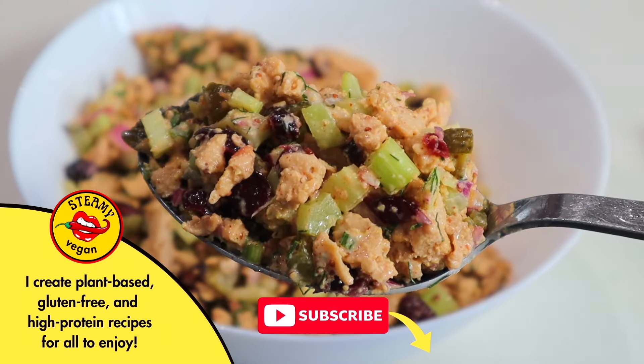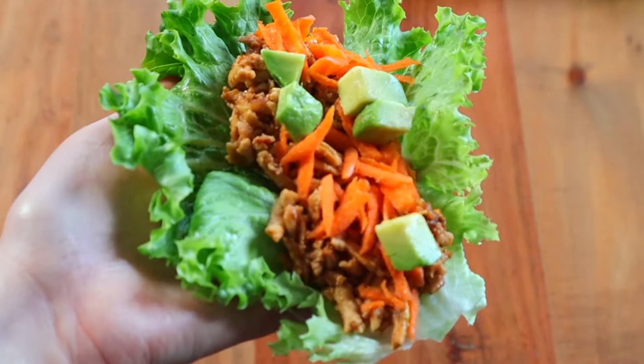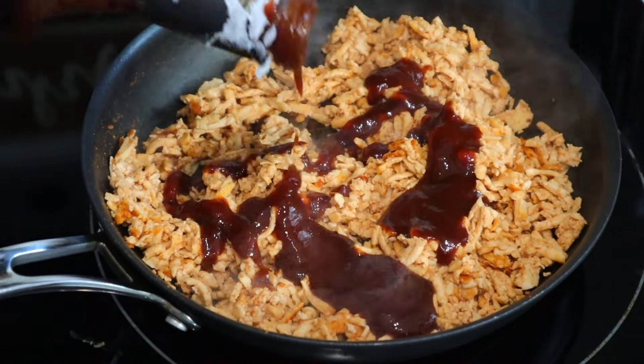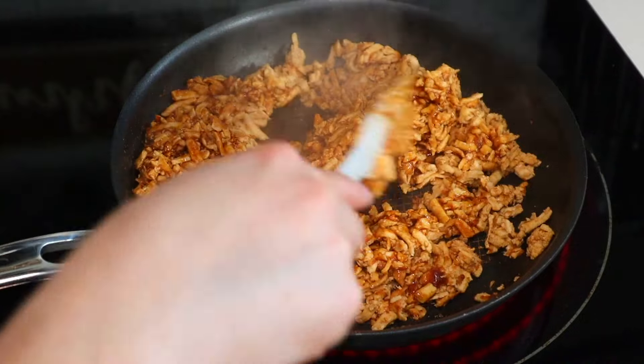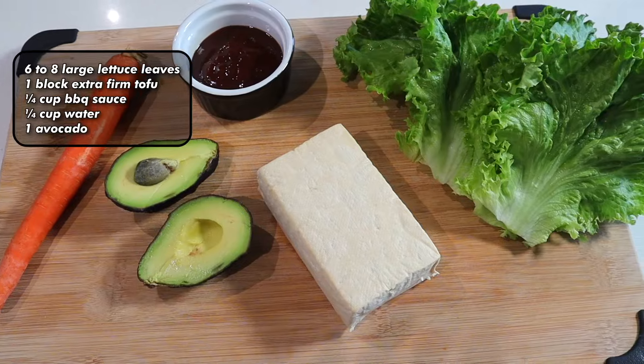I love a good crunchy lettuce wrap, and that's exactly what I'm going to show you how to make with only five ingredients. Really, all you need when you're feeling lazy is your favorite bottle of barbecue sauce — we're just going to quickly toss some shredded tofu in barbecue sauce and the rest is so easy.